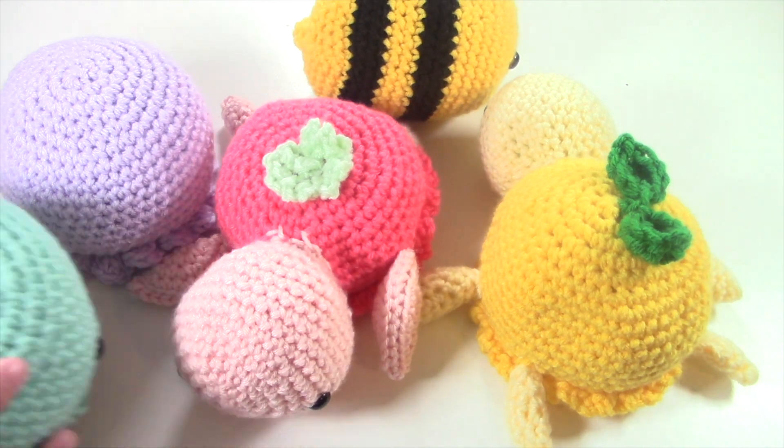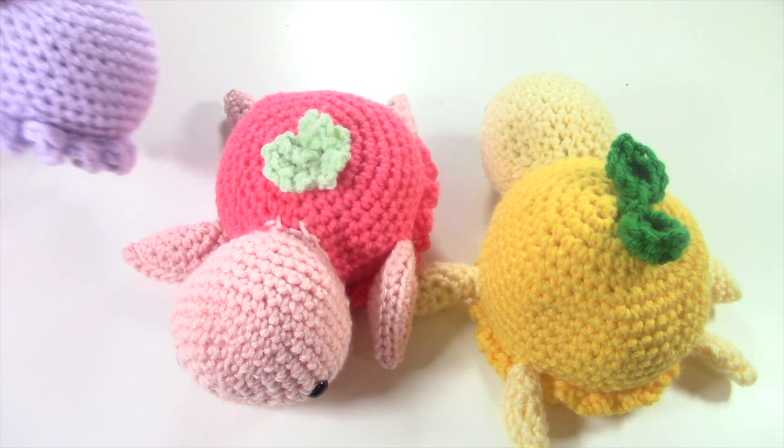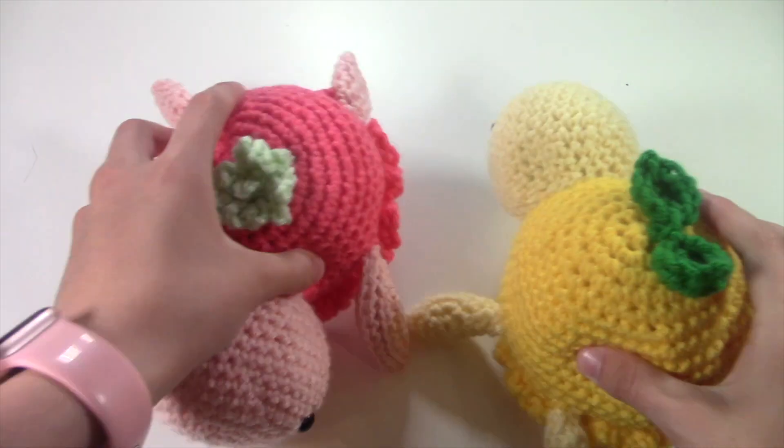All of these patterns I'm going to be showing you are written by me, so if you're interested in seeing a tutorial for any of them, comment down below which ones you want to see.